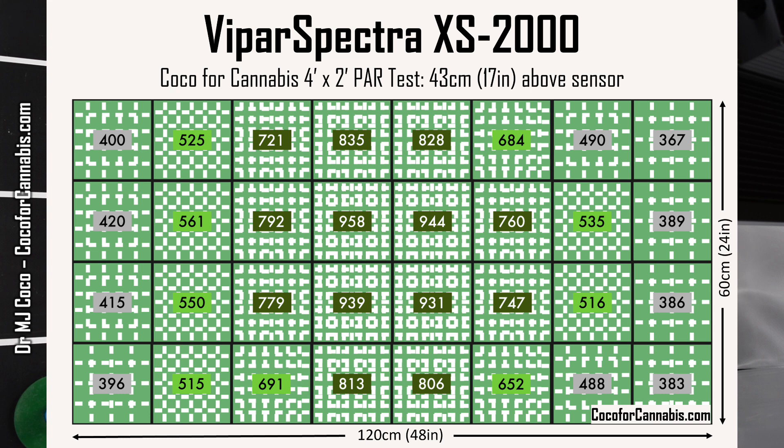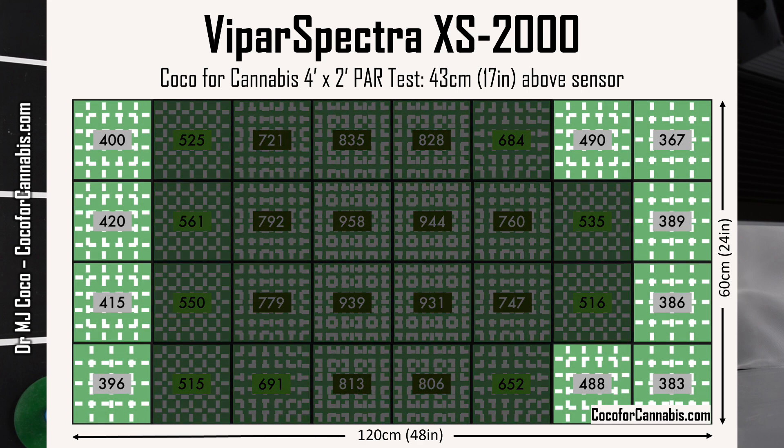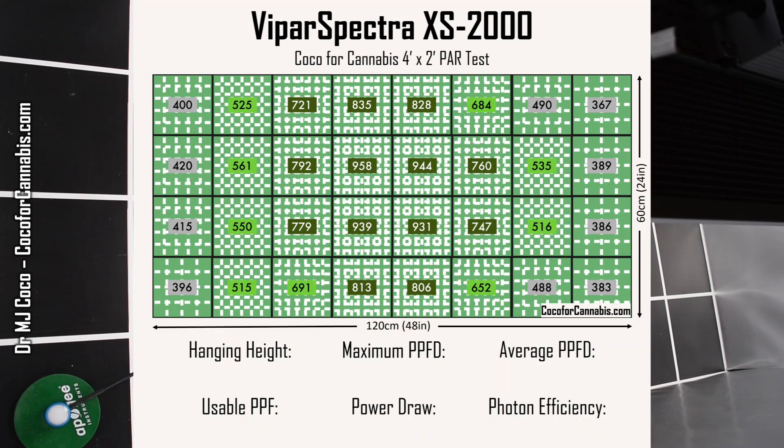It's pretty clear that the ends are a little underlit. There's great density throughout the center area from top to bottom, but the density of light drops off at each end. Ideally, we want at least 500 micromoles per square meter everywhere. The ViparSpectra XS2000 is just a little too small for a 4 foot long space — I think it could cover 3 and a half feet. The hanging height was 43 centimeters, about 17 inches, and the maximum PPFD was 1000 micromoles per square meter. The average PPFD across the canopy was 631.8 micromoles per square meter. In a 120 by 60 centimeter PAR test, that translates to a usable PPF of 454.9 micromoles. I measured a power draw of 232 watts.